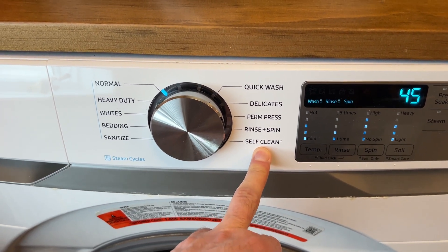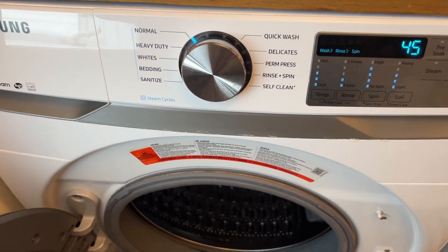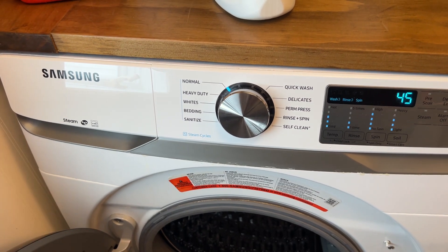You just throw the tablet in the drum and run the self-clean cycle. It's like a four-hour cycle, so it really cleans the crap out of itself and it comes out smelling fresh.